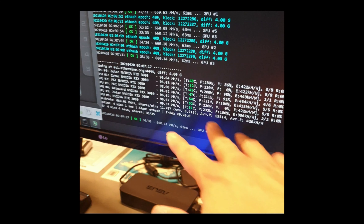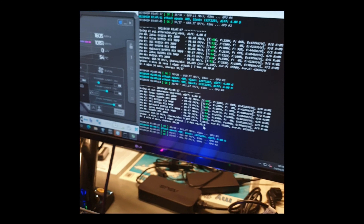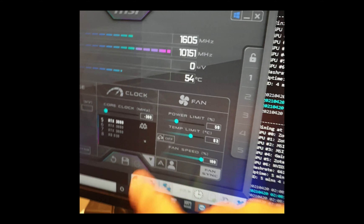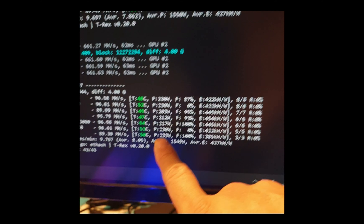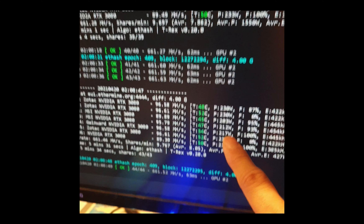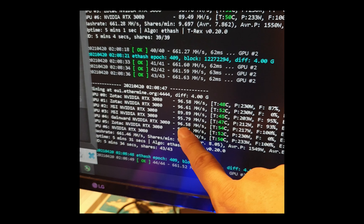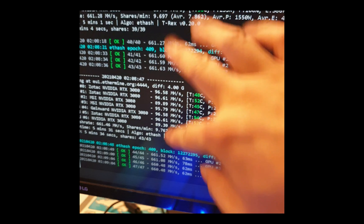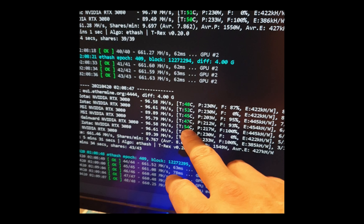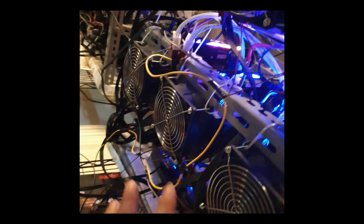I'll drop it to 59 percent power limit - same memory clock and core clock at minus 300. The electricity cost drops on the Gainward but the temperature is still high. It's going from 96.67 to 96.58 - barely any drop. I need to put more fans on the Gainward. I already have a fan on the side but it might not be centered enough.